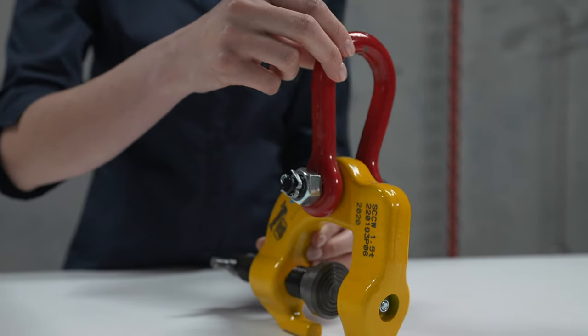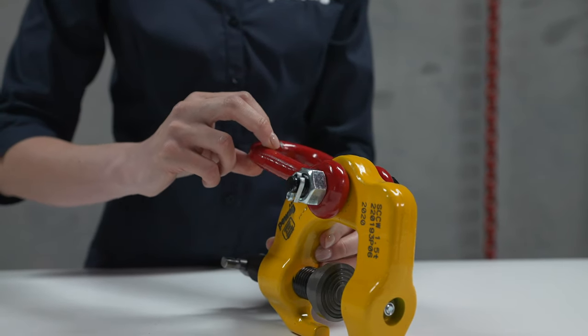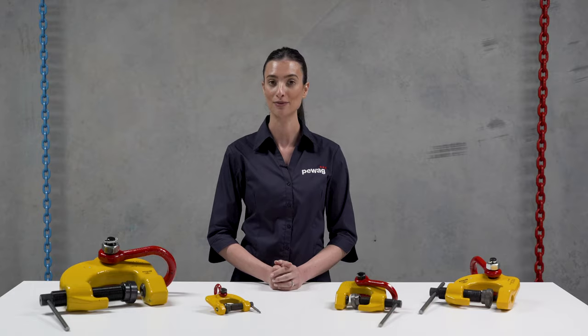The movable lifting eye ensures a secure mounting of the clamp and can also be attached upside down to be used as a temporary lifting point.